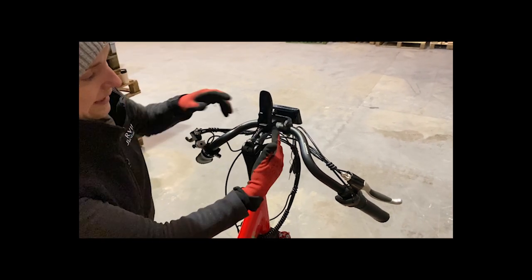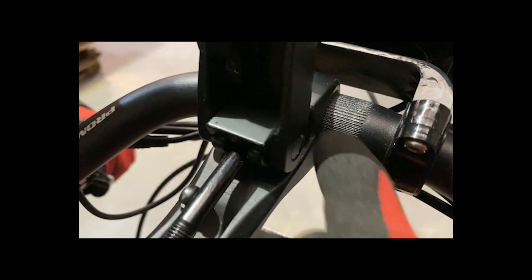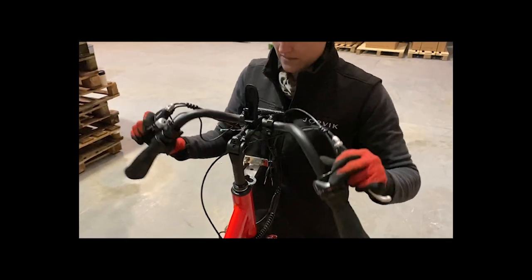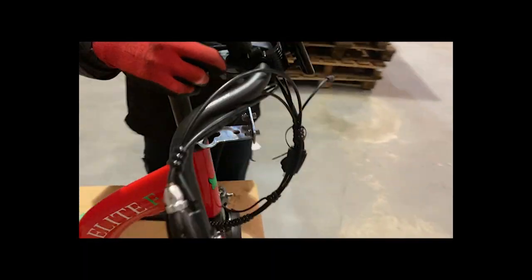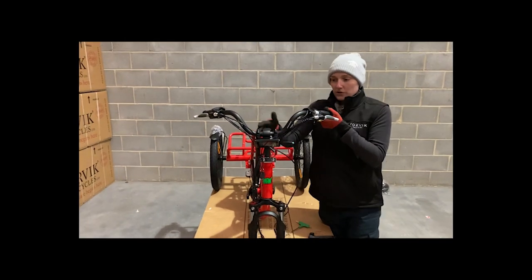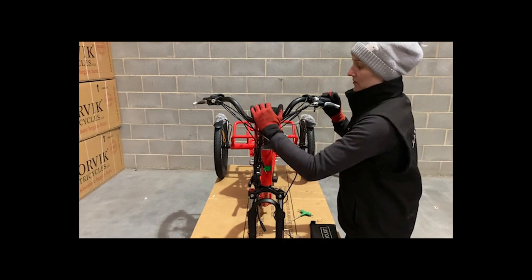Before you put the clamp down, make sure that these striations here on the handlebar — you see how they're out to the right — these need to be inside the front. So you can come to the front of the bike to do this, give them a little bit of a wiggle. Now you can see if you come to the front of the bike and look directly across, there's no stripes either side. Lift your handlebars up, put the clamp down, and that's the handlebars in.